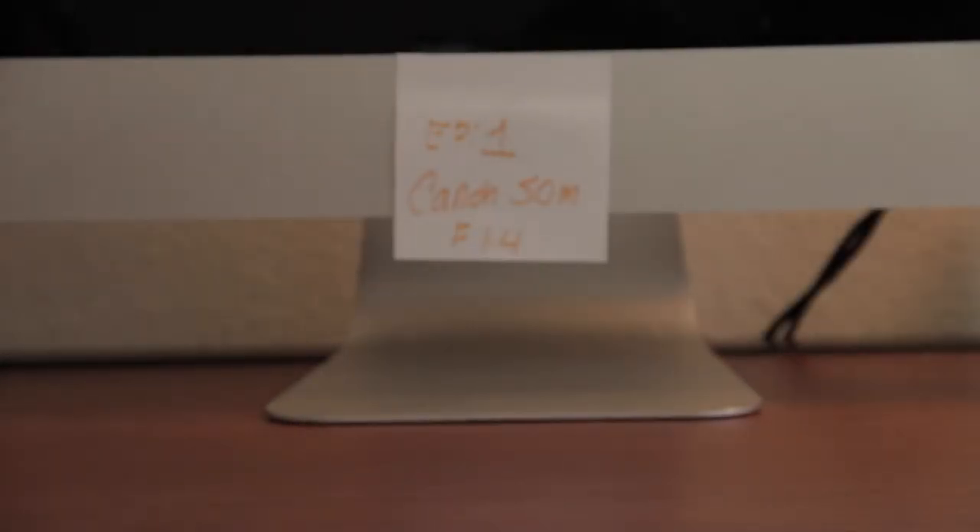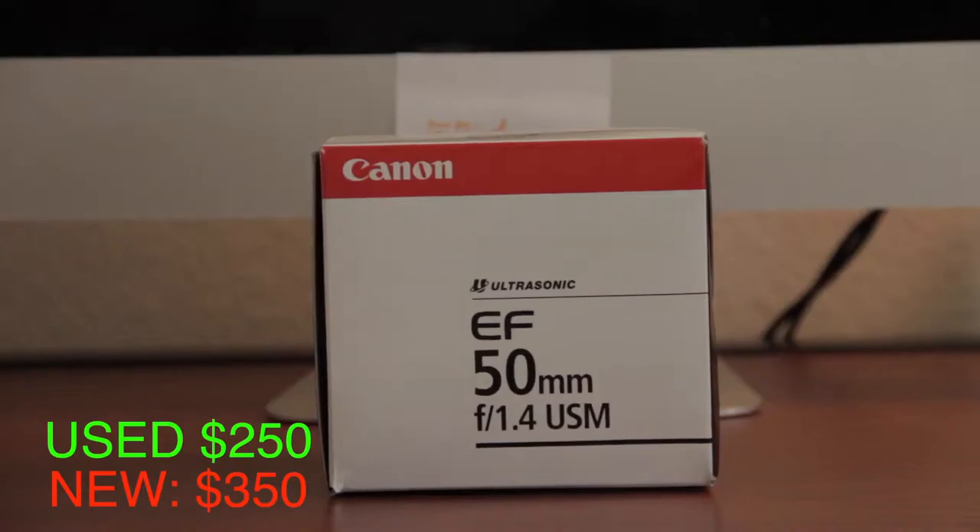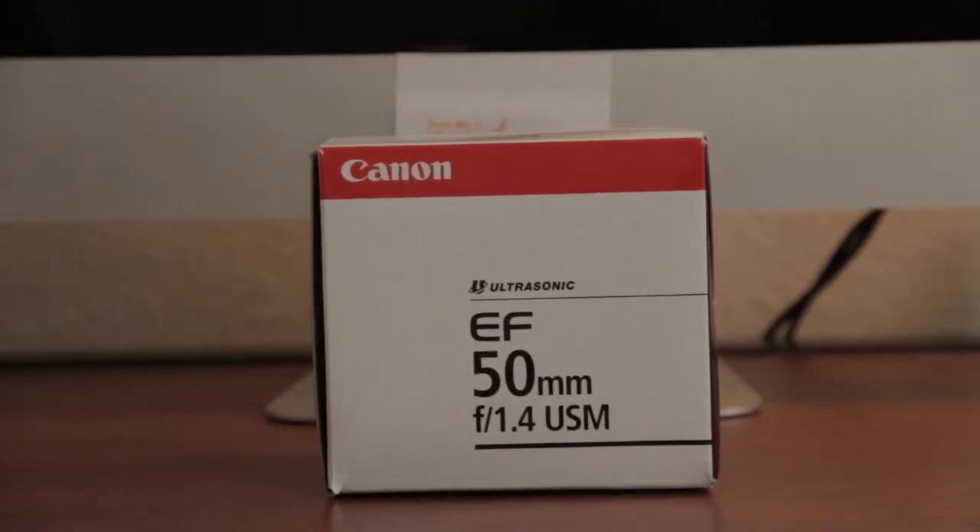Hey guys, this is El Indie Making and my name is Jesse. Today I will be reviewing the Canon 55mm f/1.4 lens. This lens was made in 2007 and Canon hasn't made an updated version of it at all. The price is at $350 — I bought it for $250 from eBay. It came with the box, came with everything, and a year warranty still. So I'm happy with this buy.